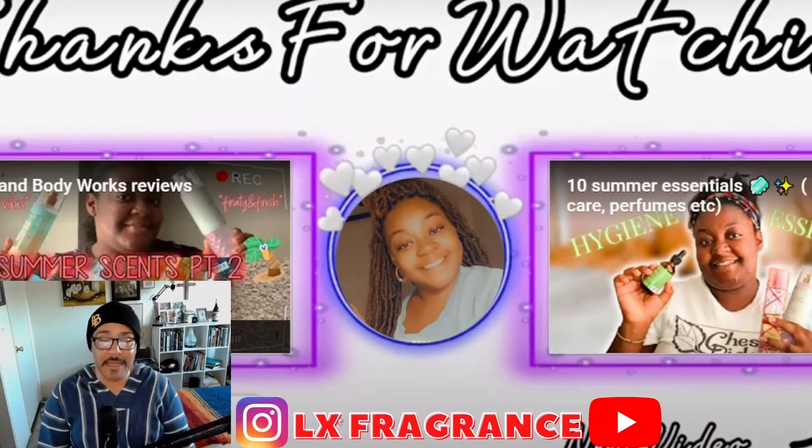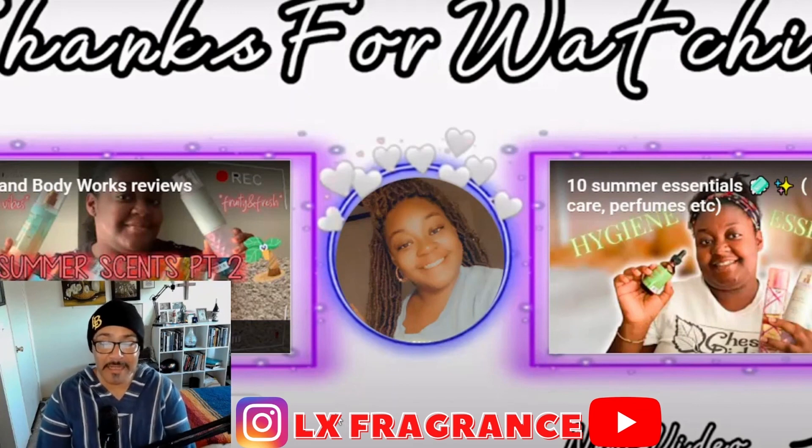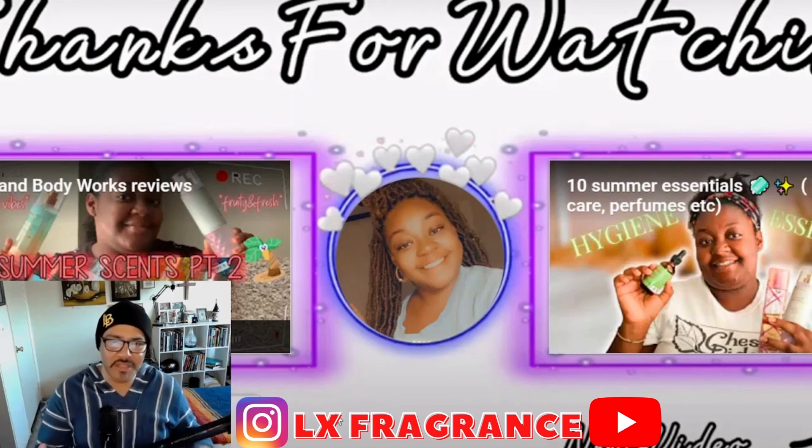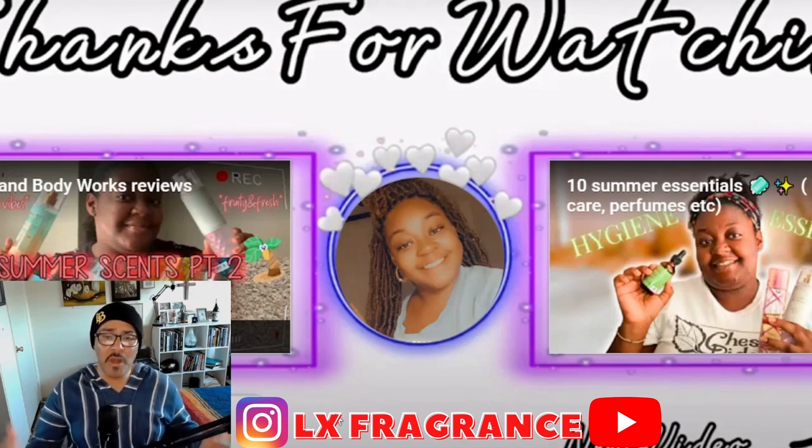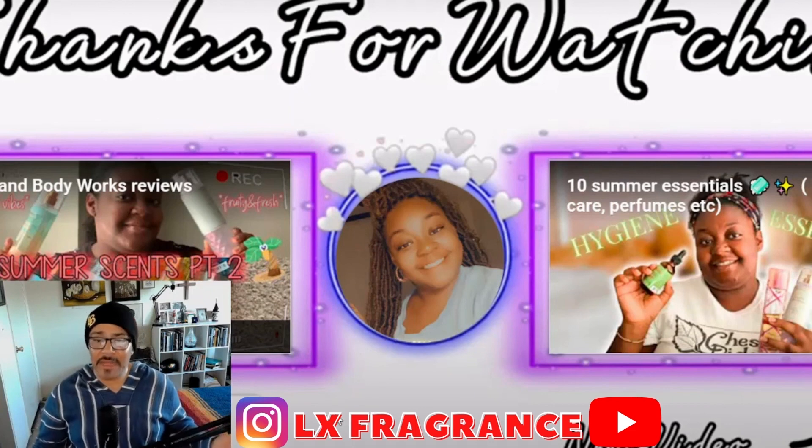It was a pleasure watching her videos — energetic and cool. I hope it gives you a little spotlight that there are a lot of fragrance reviewers out there worth watching. Don't worry about the big subscriber counts — let's watch the regular people, the regular Joes, and see what they're made of. That will be the end of my reaction video. I hope you had a good time — don't forget to press like and subscribe to my channel.